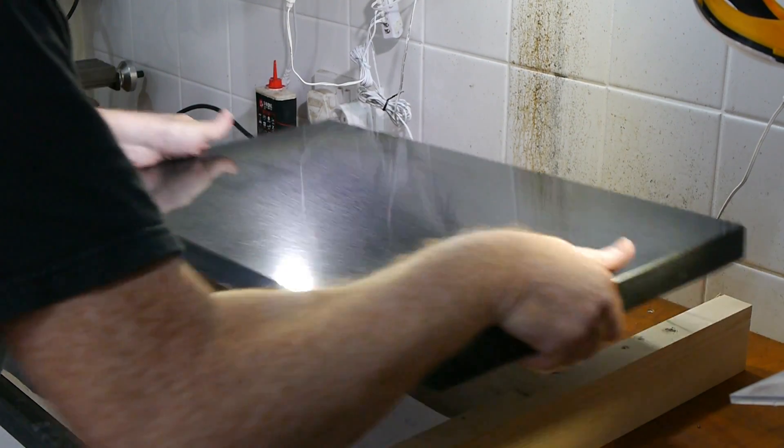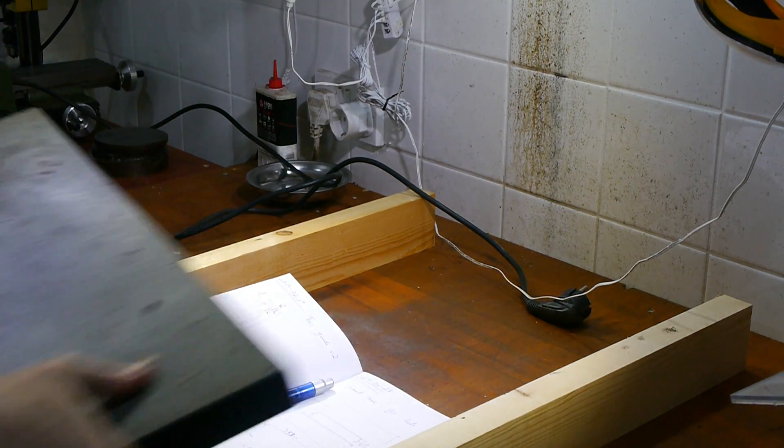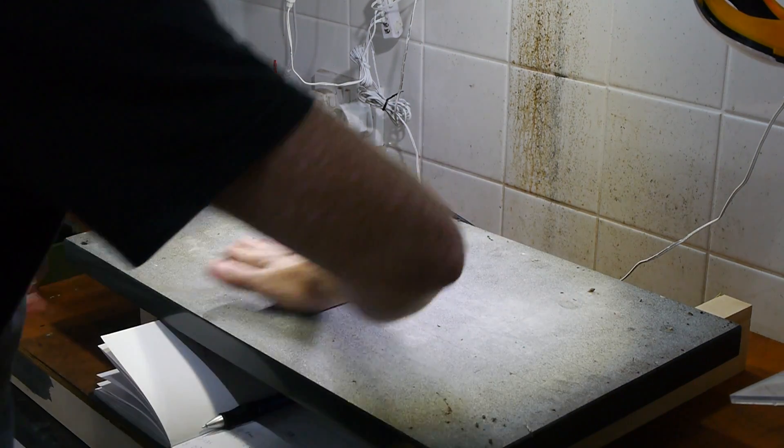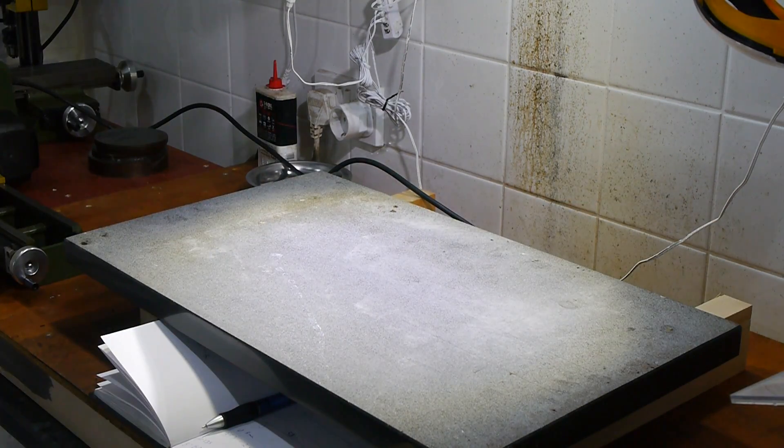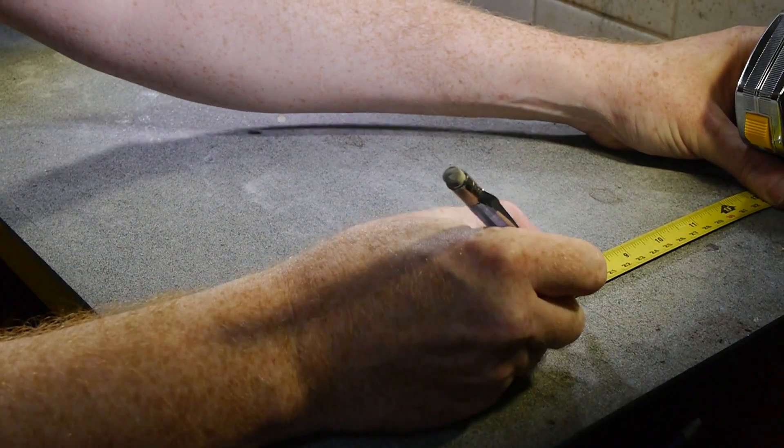I turned the plate over because it's much easier to lay out the hole positions on the unpolished surface. It also reduces the risk that I might scratch the polished top while drilling the holes. The first thing to lay out was the centre line of the lathe bed at the correct distance from the front edge.